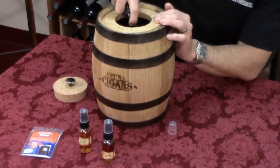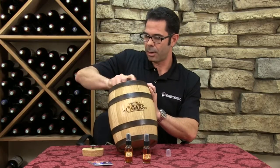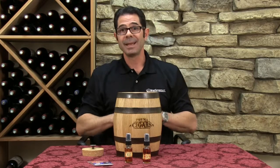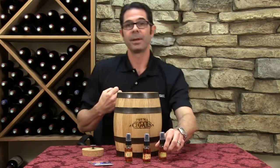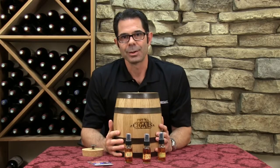You're really just going to spray this essence inside the barrel, and you get those staves all nice and soaked up, and after a couple days it's going to really take on that flavor. Put your cigars in there, and it's going to gently infuse those flavors into your cigars.